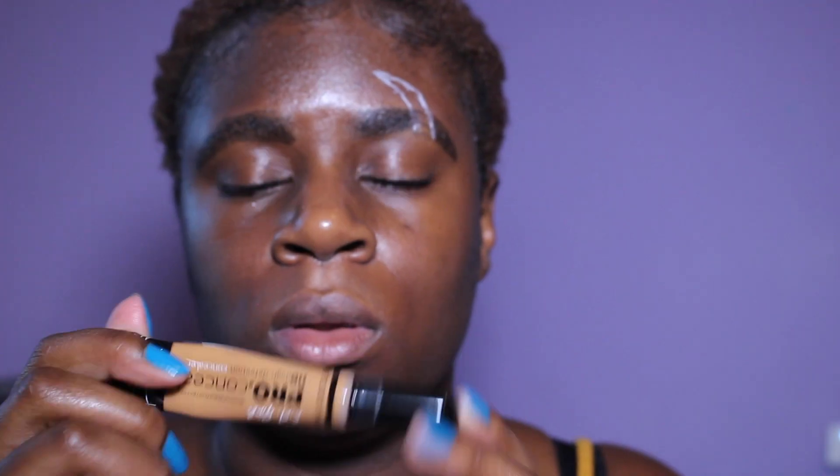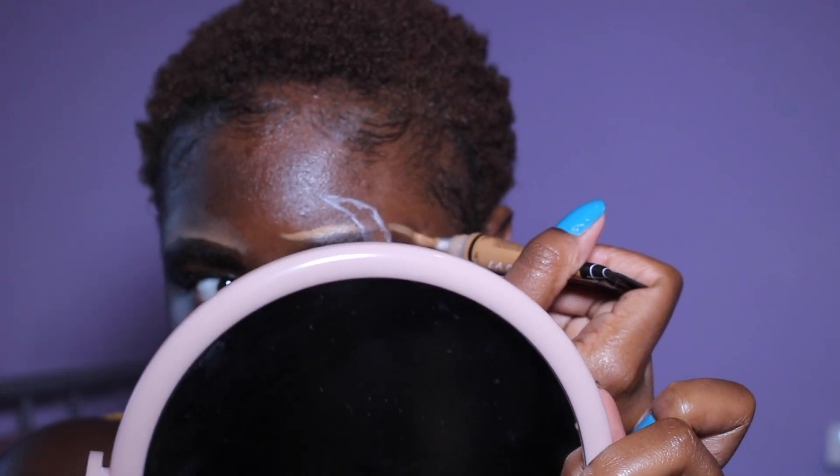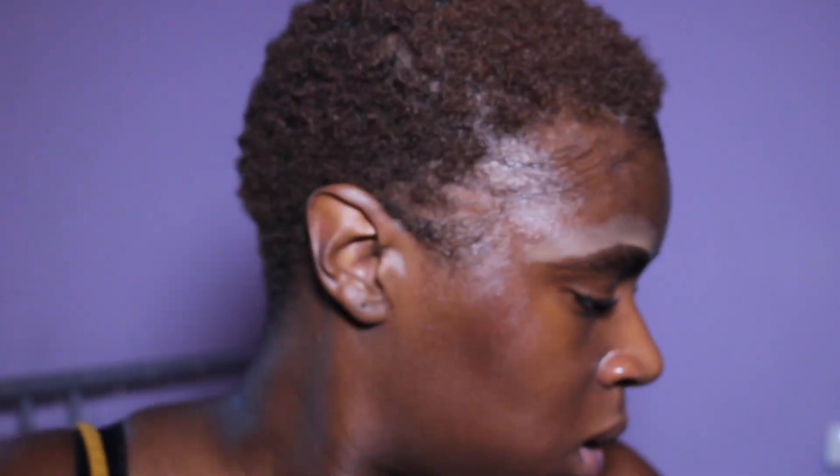Then I used the LA Girl Pro Conceal in the shade Fawn. I wanted a subtle highlight, so I got an angled brush and around the scar I just used that brush to spread it out without covering the scar.